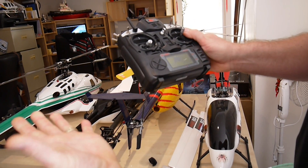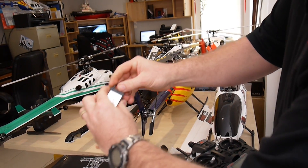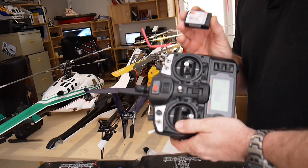Let go of your bind button at the back, pull your power out, and pull your bind plug out. Now that receiver is bound to that radio.